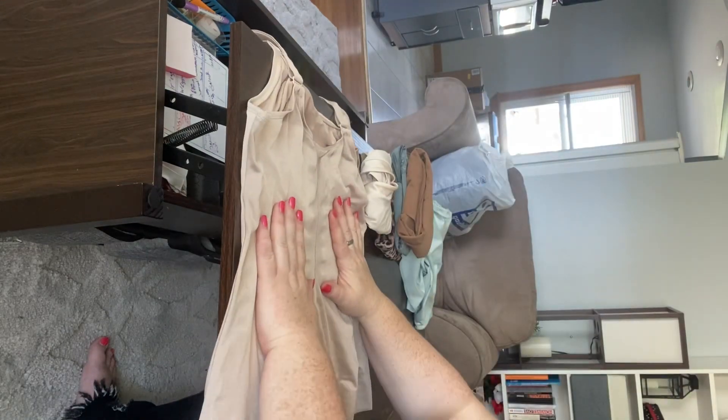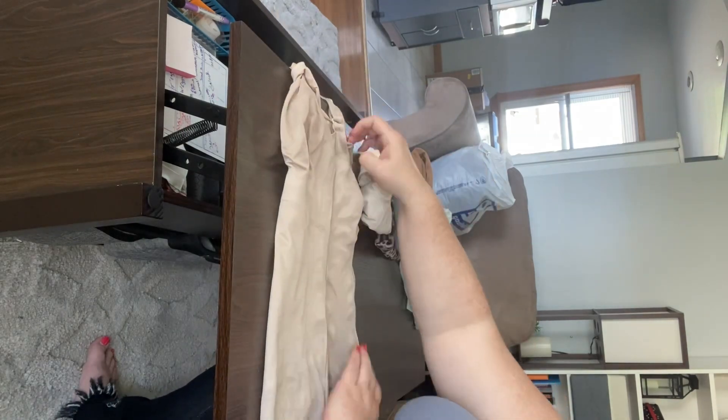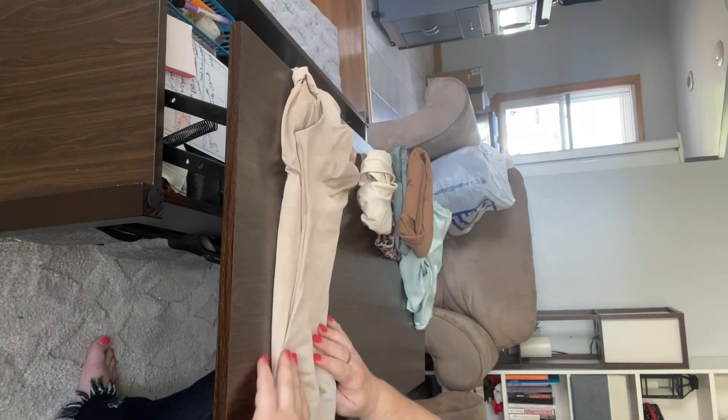Just a minute after I fold these last two camis, I'm going to take you for a sneak peek into what my dresser drawers look like. But for now, let's speed this up and show you it a couple more quick times. Left, right, up, tuck. That simple, ladies.